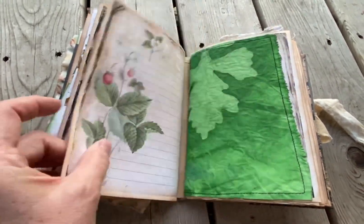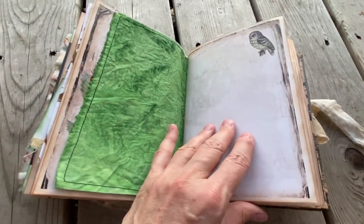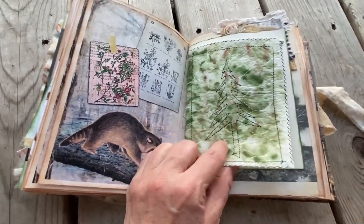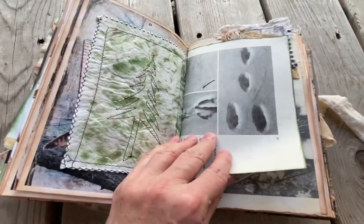Nature Magazine. This was acrylic sun leaf prints. With JJ with Joy on Facebook I did a little quick live about that. I actually sewed in a tree — hand-sewed a tree. That's just a wet wipe there.